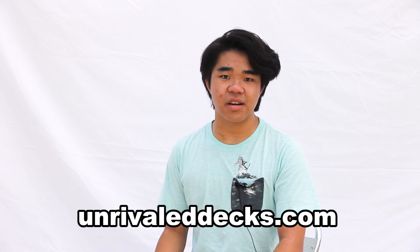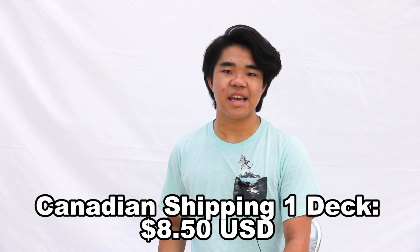Hey, Corwin actually here — you made it to the end of the video. Thanks for watching, I really appreciate it. I did want to remind you that yes, you can pick up a deck of low poly sharks on our website, UnrivaledDecks.com. If you do choose to reenact something, please do send it to me — I'd be interested in seeing it. Also, reminder to any Canadians out there: if you want to pick up a deck of low poly sharks, we do have a special shipping rate for you. You can pick up a deck with shipping as low as $8.50 USD. Alright, thanks again for watching and I hope to see you again next week. Cheers.